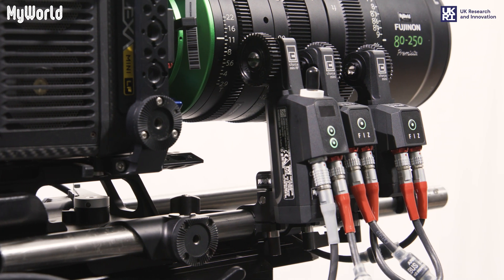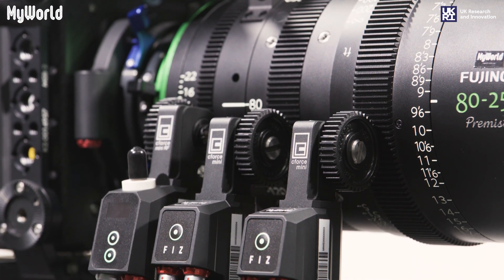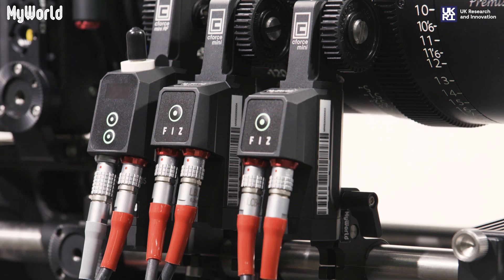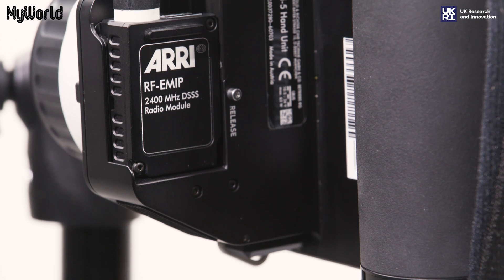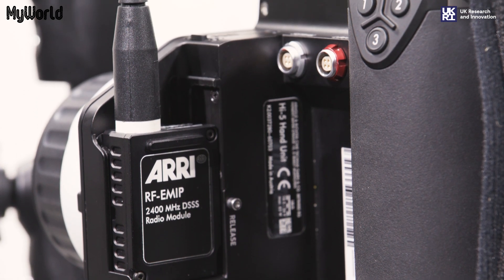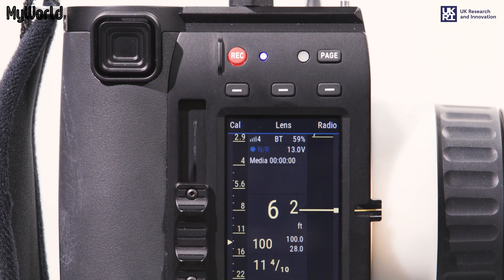The Arri Hi5 follow focus is a wireless lens control system. It has a strong radio signal over long distances, is fast, efficient, weatherproof and has a long battery life. It includes the RF E-M IP radio module, smart focus rings and uses the Arri C-Force Mini lens motors.